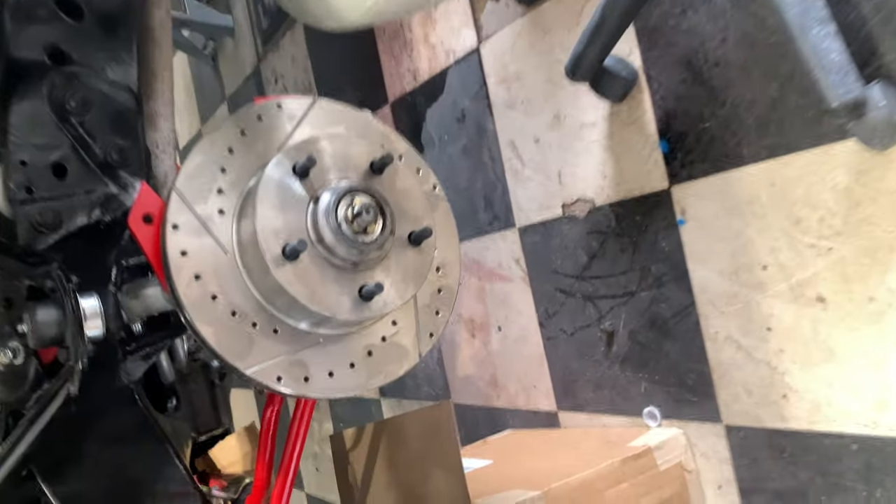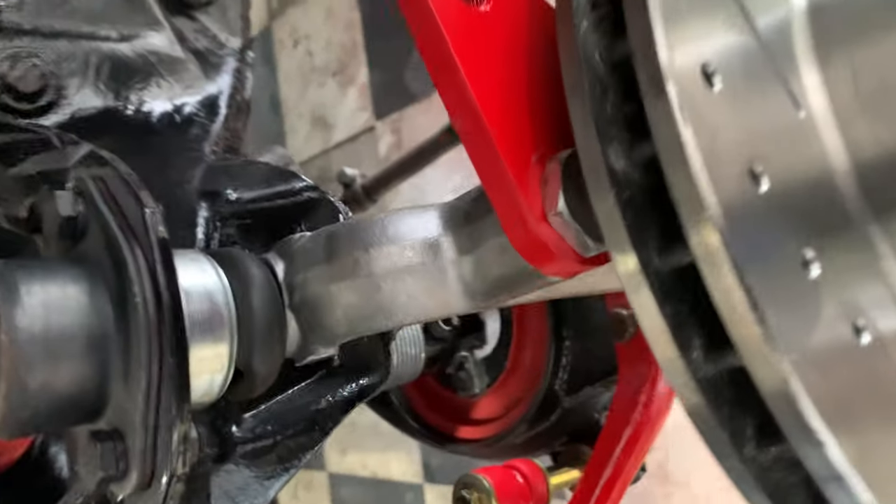Alrighty YouTube, back with another video here on a 66. Working on the front wheel suspension here and as you can see, pretty much got a lot done.